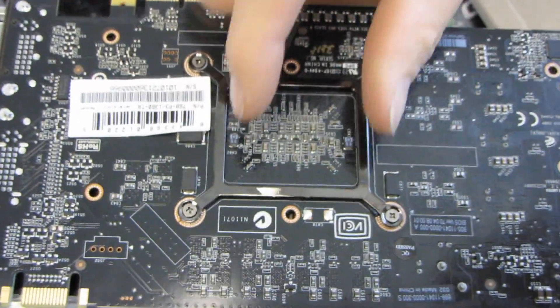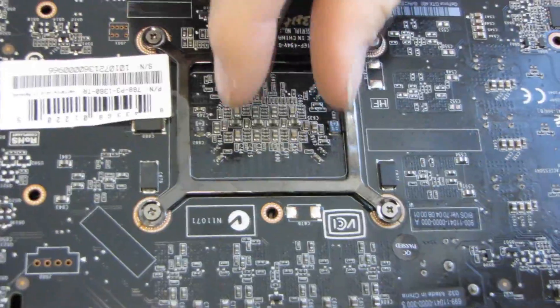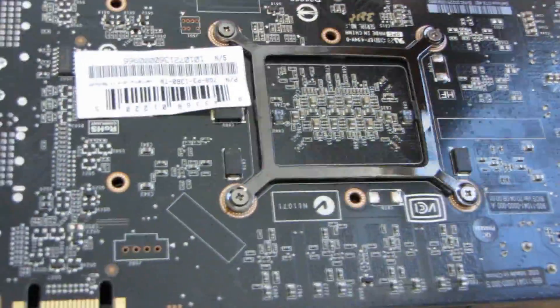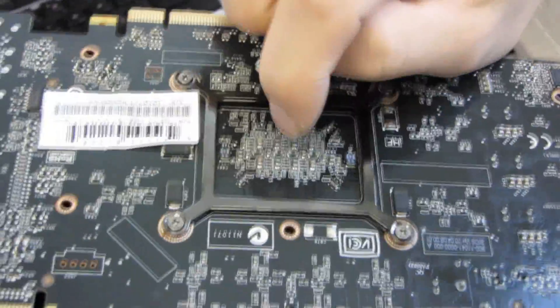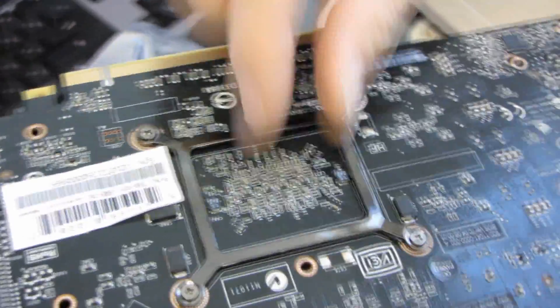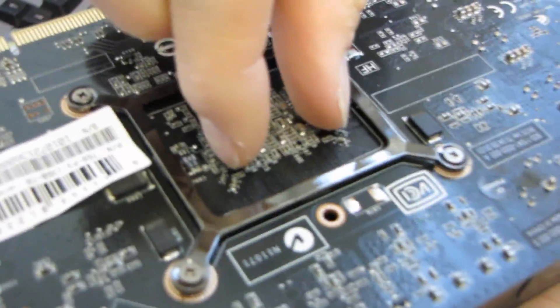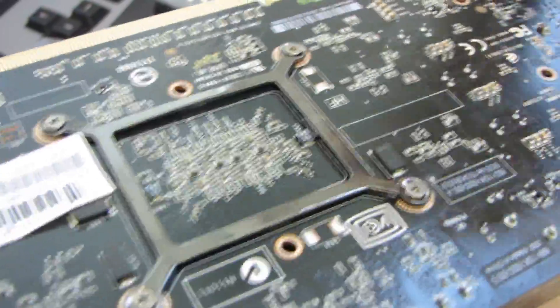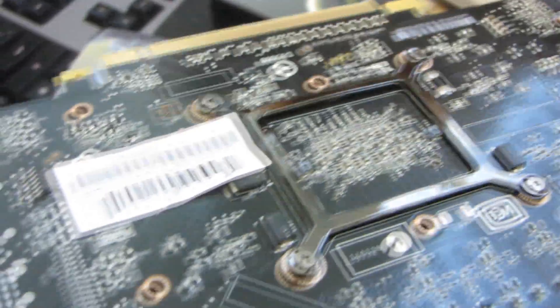You can see where the GPU core actually is on the back of the video card. GPU and video card — I use these terms interchangeably, but the GPU is actually the graphics processing unit, and the video card is the whole thing with a PCB — which in this case is black — a GPU on it, RAM on it, all that good stuff.